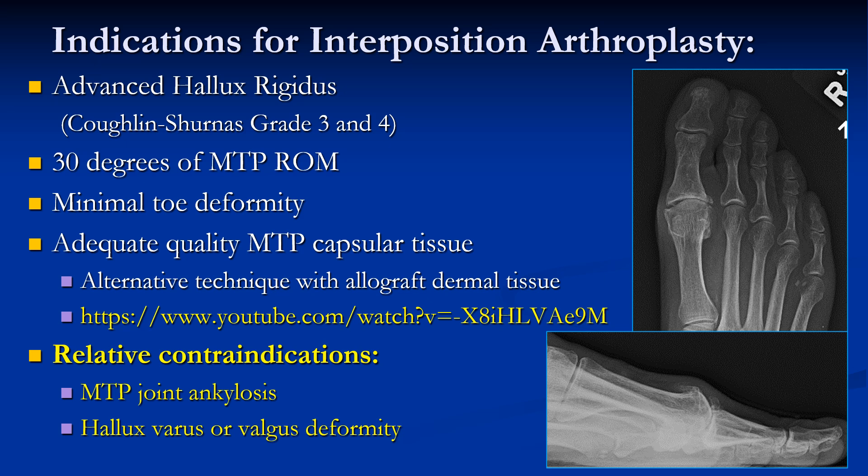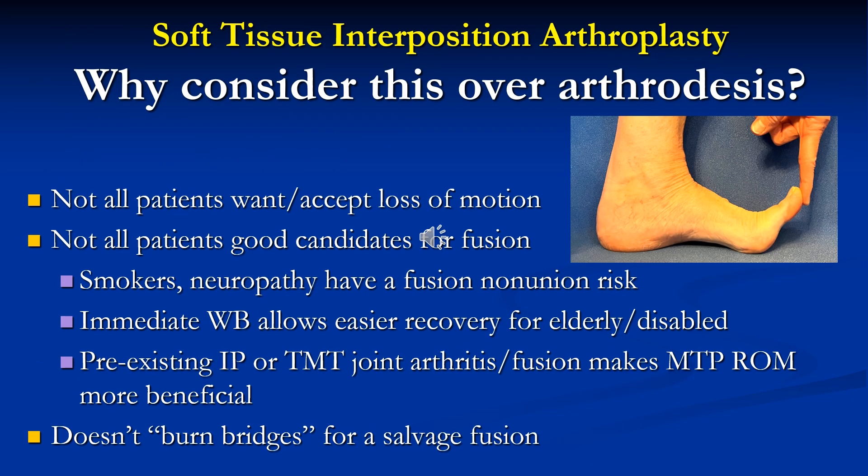Relative contraindications include MTP joint ankylosis or significant varus or valgus deformity. This is a rationale slide for why a surgeon might consider soft tissue interposition arthroplasty over arthrodesis.